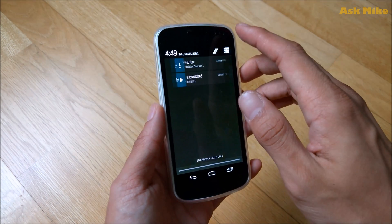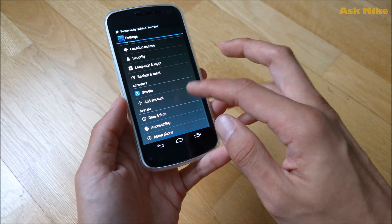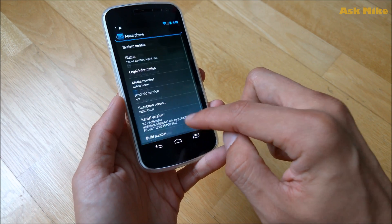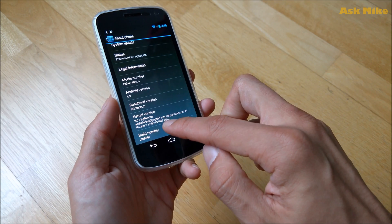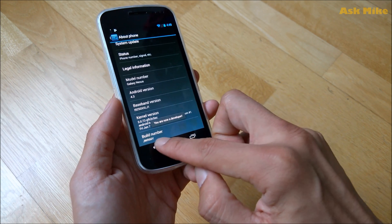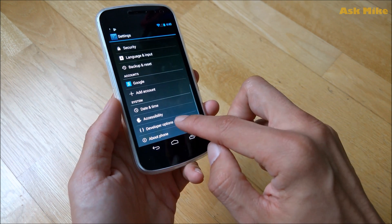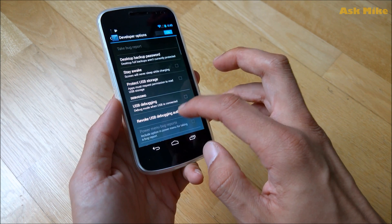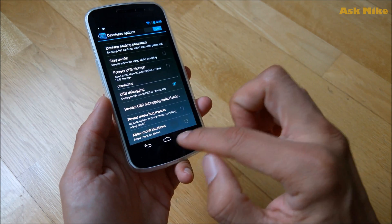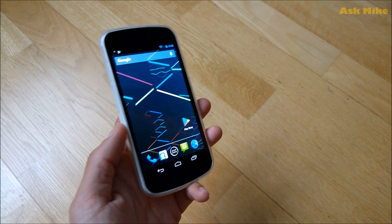First of all, before we start, we need to make sure that we have USB debugging enabled. If you don't see a Developer Options menu, go to About Phone, tap on the Build Number repeatedly until you are now a developer, then you can go to Developer Options and enable USB debugging.